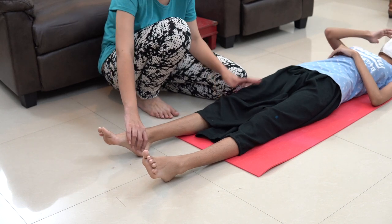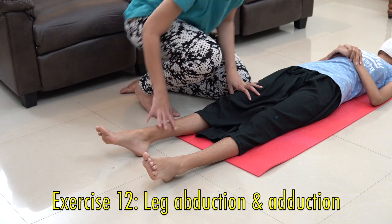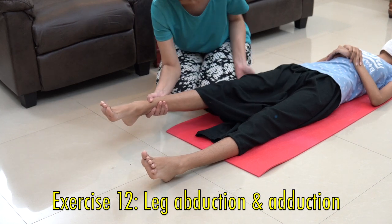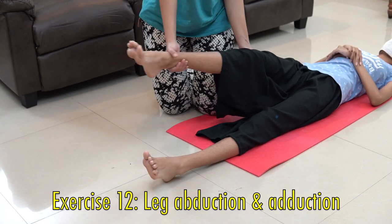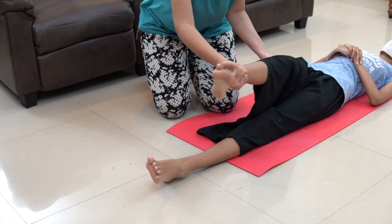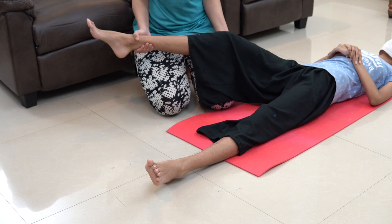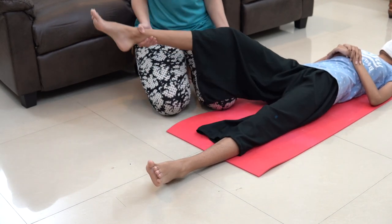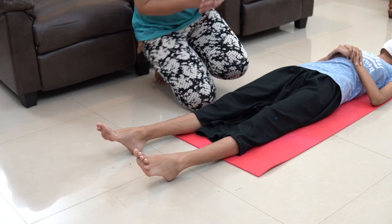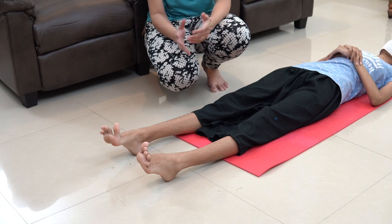Now moving on to the next exercise, which is leg abduction and adduction — meaning moving the leg inside and outside. To do this exercise, stand at the side of the patient, keep one hand below the ankle and another hand below the thigh region. Lift the leg of the patient and then swing the leg inside and out — one, two, three, four, five, six, seven, eight, nine and ten — then relax completely. The swinging action gives freedom to restricted or stiff joints at the hip region, so doing the swinging action is a very good way to encourage free movements.